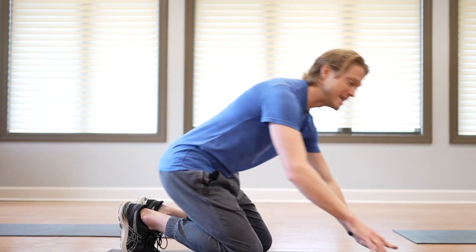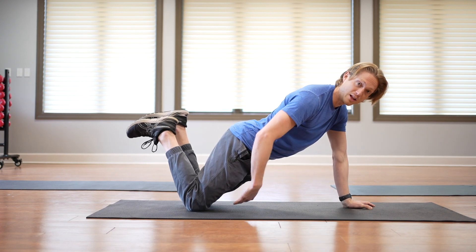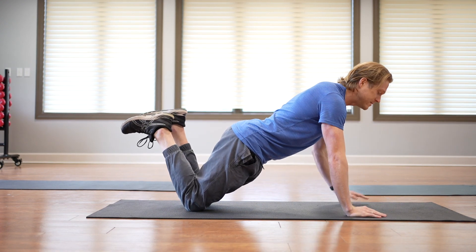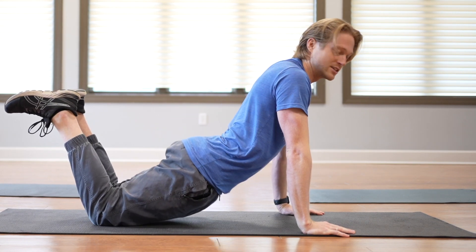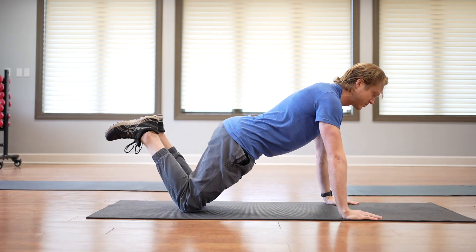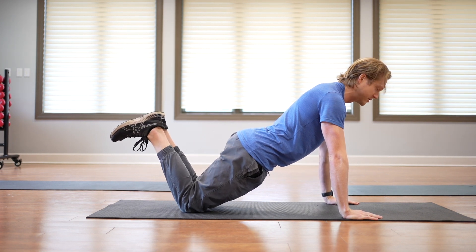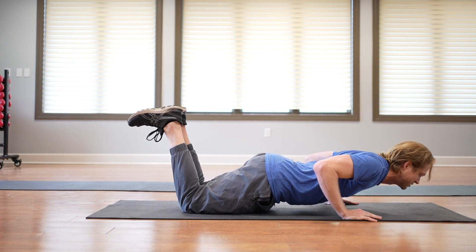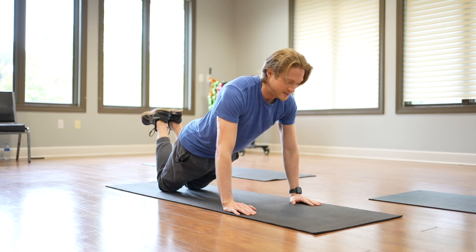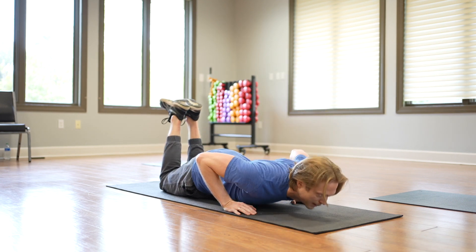For the level two push-up, we're going to take it down to the floor on the knees. If you need a little extra cushion under the knees, like a pillow or a bolster, feel free. You want your hands a little bit wider than shoulder width. You don't want your hips to sag too much or be lifted too high — a nice straight line through your ears, shoulders, hips. Lower your chest as close to the floor as you can, keeping your elbows in close to the body. Press back up.